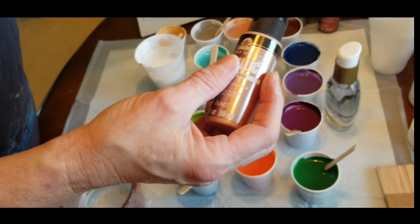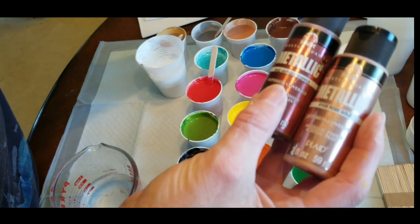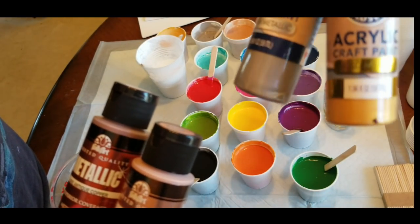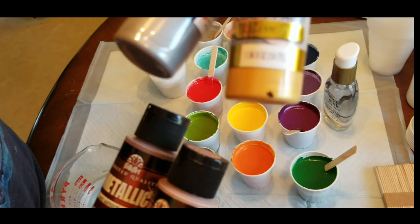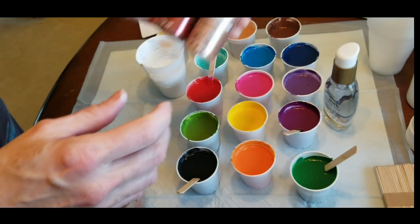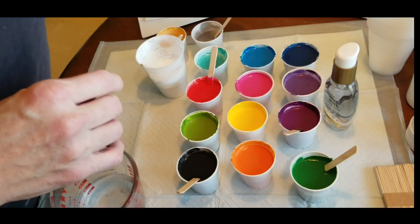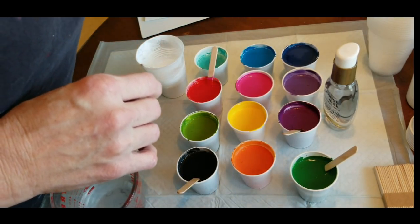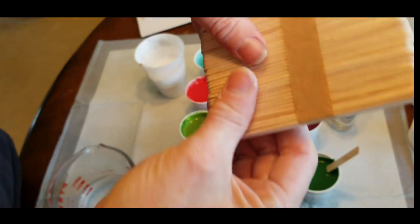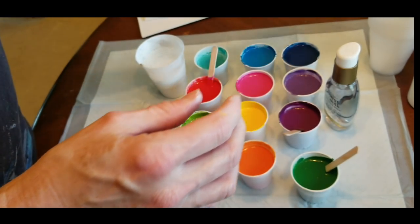I also mixed up some metallics which will be in a separate video — rose gold, antique copper from Folk Art, and from Dollar General there's Crafter's Closet gold and silver. The silver is nice; the gold looks pretty bland, and so does the rose gold from Folk Art. I'm not impressed with the metallics, but that will be a different pour. I got craft stir sticks — two packs together for about a buck at the dollar store — and three-ounce bathroom cups to mix all my paints in, from Walmart.